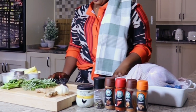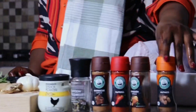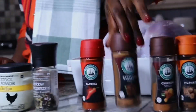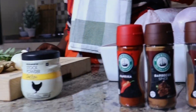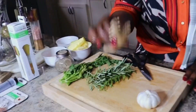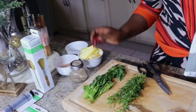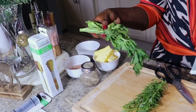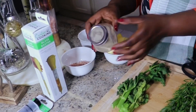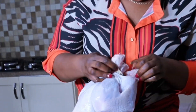La première étape est de préparer nos ingrédients, nos épices, enfin tout ce dont nous avons besoin. J'ai besoin du noix de muscade, de l'épice de poulet, de l'épice de lime, du paprika, du poivre blanc, des bouillons de poulet, du gingembre, de l'ail, des romarins, du céleri, du beurre et du sel.